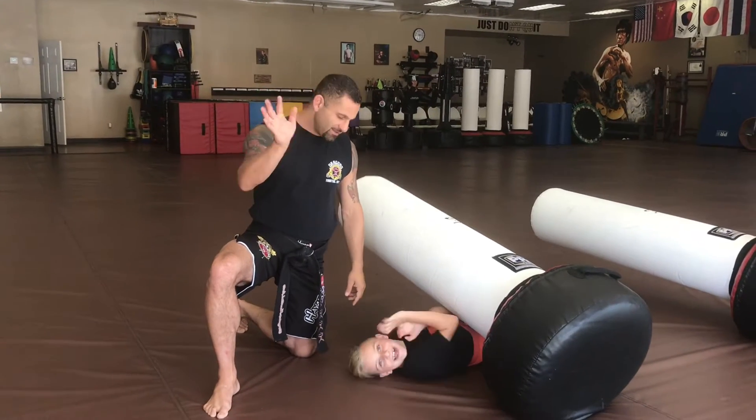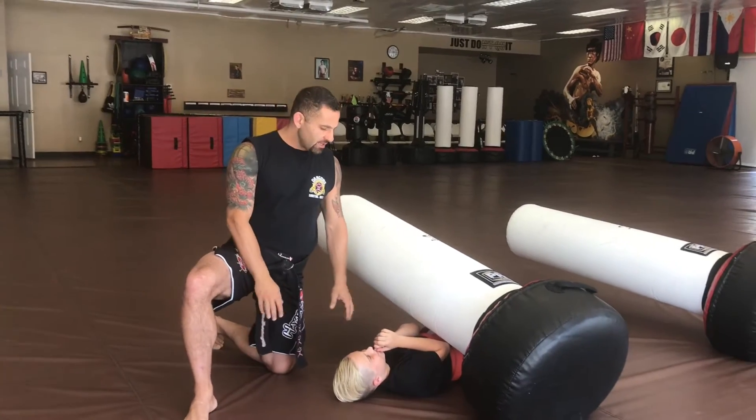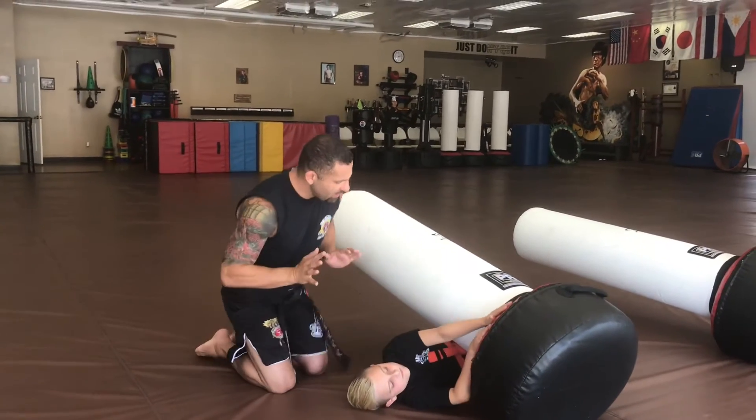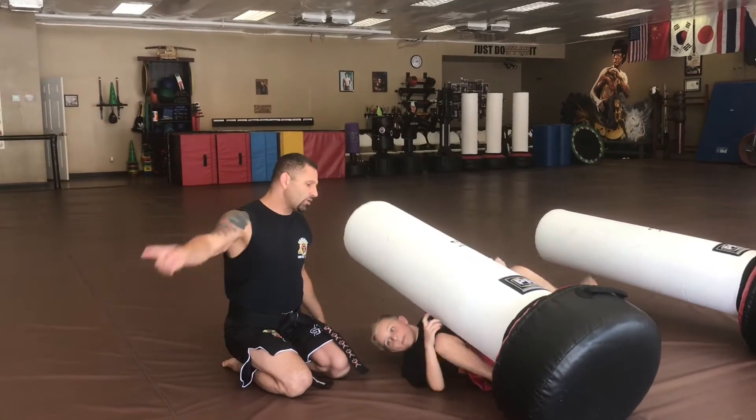So Landon, say hi. He's going to show us a little attribute with the stand-up bags. He's gonna put his hands on the hips of the bag, bring his hip out, pass his knee all the way through, and get the guard.